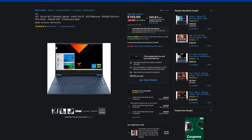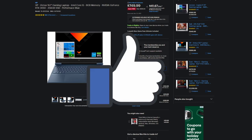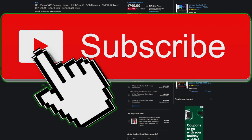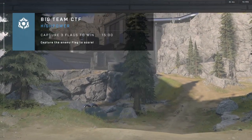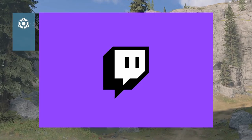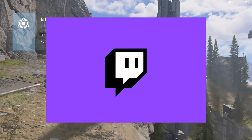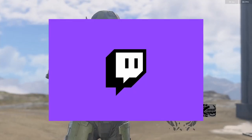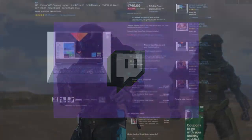I'm going to get into the nuances between each laptop, but before we get into it, make sure to leave a like if you enjoy the video. If you want to see more content like this, hit that subscribe button. And if you want your questions answered in real time, check out my Twitch account in the description — I stream there fairly often. It's a great place to hang out, talk tech, and play some video games.